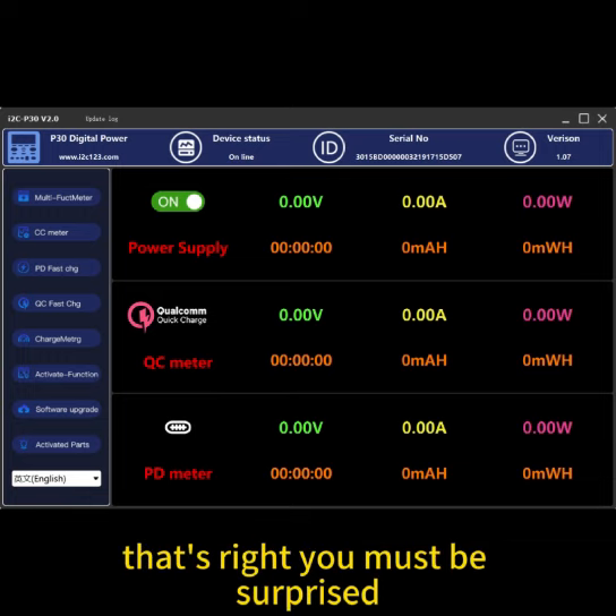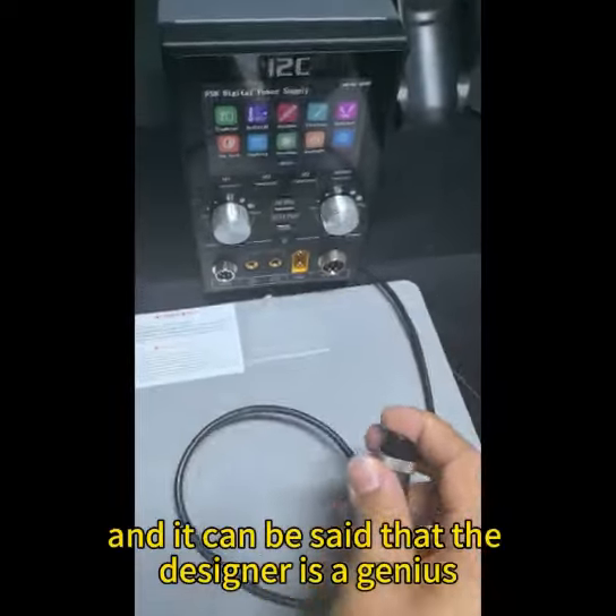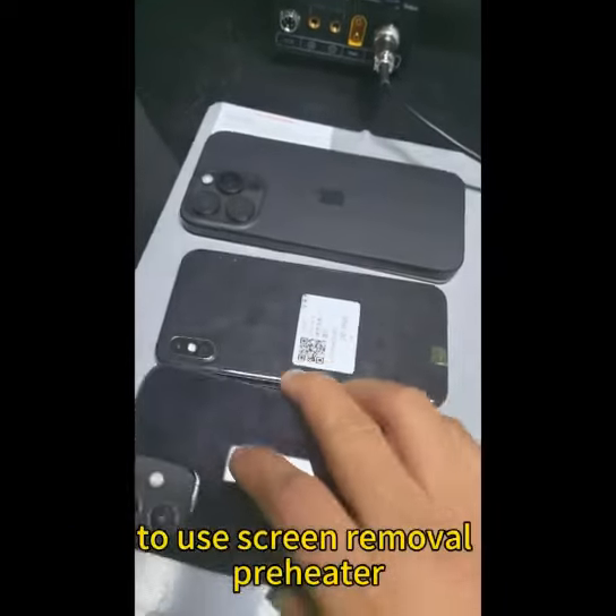I am also extremely shocked by this, and it can be said that the designer is a genius. Next, I will introduce one more function: the screen removal pre-heater.